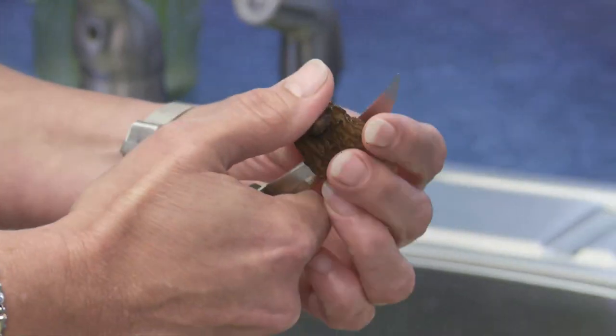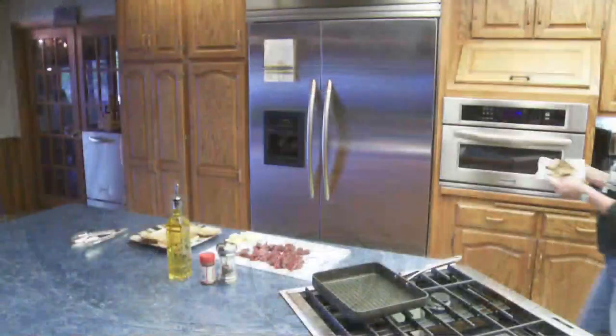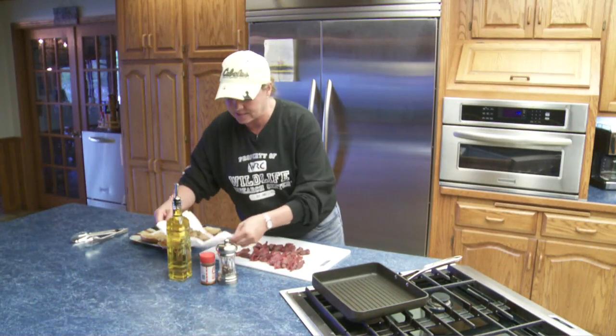I like to slice them in half and put them into an ice-cold bath — that's a saltwater bath. Now that I've got the morels all nice and clean, I'm going to just take my pan and get it nice and hot.